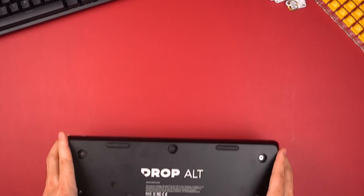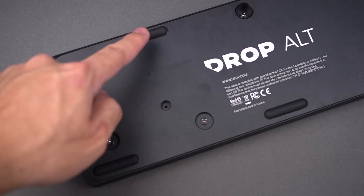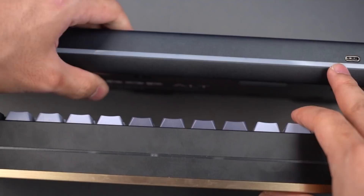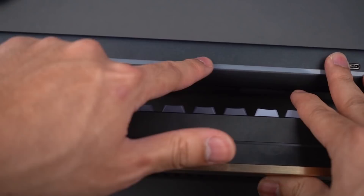On the back of the case, you'll see Drop Alt printed in pretty large white font along with manufacturing notes, and there are five rubber feet which are pretty good and help reduce movement. Along the side of the keyboard, there's also a layer of translucent acrylic for RGB backlighting. It's similar to the KBD75 V2 design, but the Drop Alt has a much thicker layer of acrylic which makes the RGB a little brighter and more prominent.